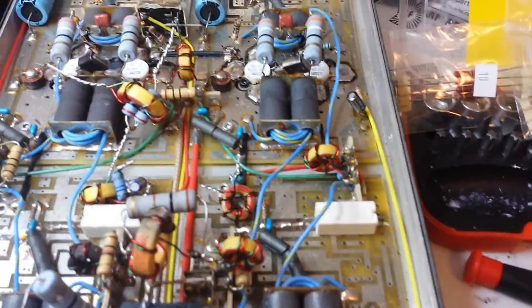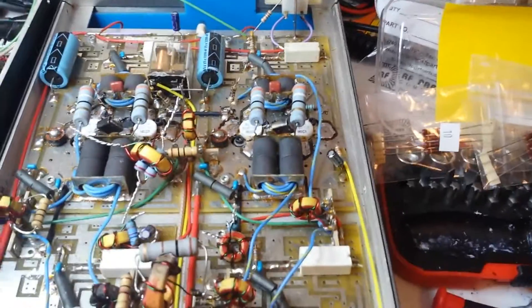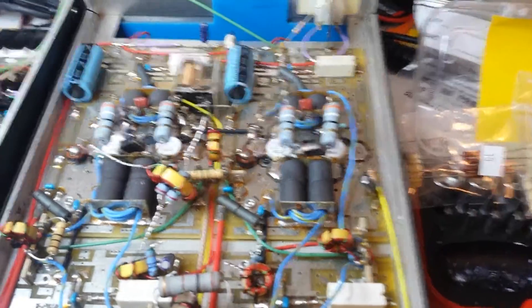Good evening everybody, this is Joker Man Electronics. We have a special little treat for you guys today. We are working on a 1600V.